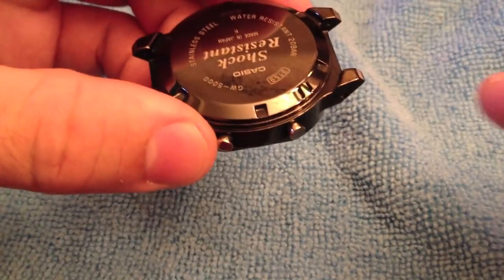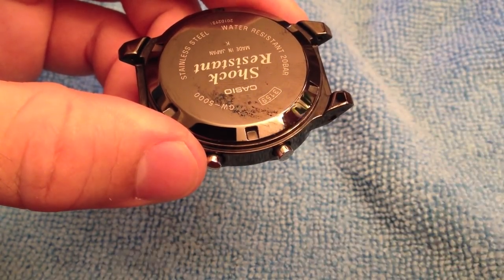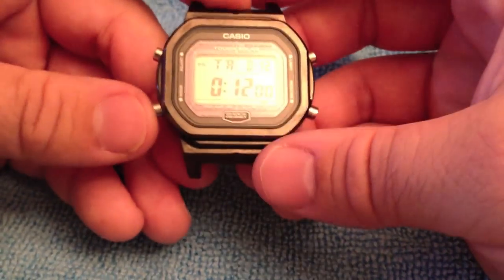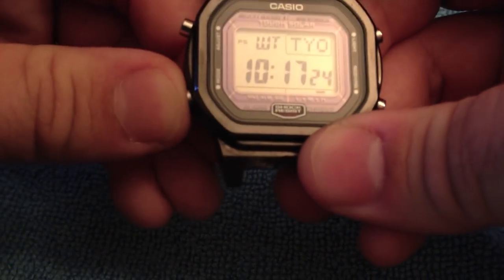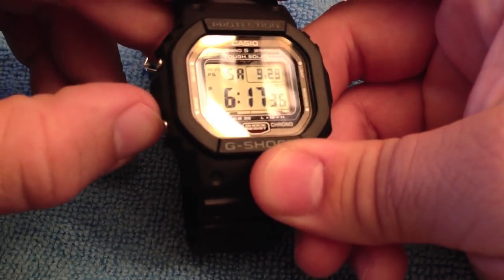One thing I don't really like about the screw back is that because of the DLC coating or mirror-like finish, whenever you get the watch wet, this part sticks to your wrist. The buttons on this watch are without a doubt some of the hardest buttons I've ever had to use on a G-Shock, other than probably the older Mudmans. It requires some force, and this is without the bezel — once you put a bezel on it, you have to use your nails.